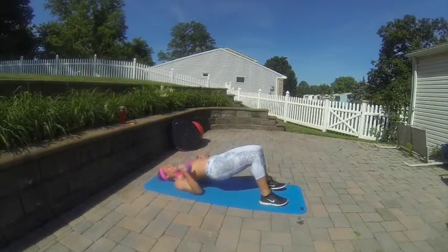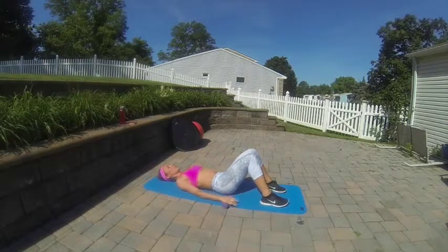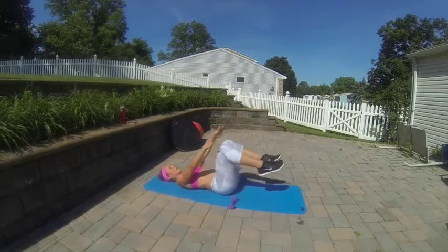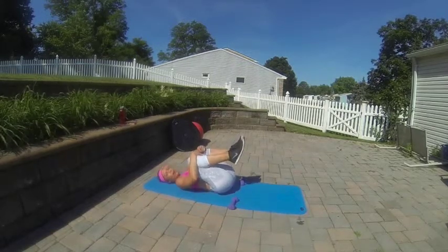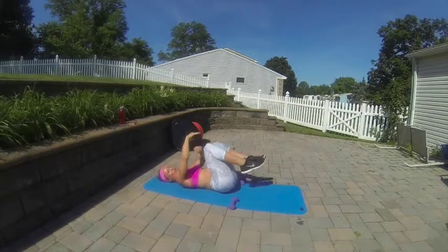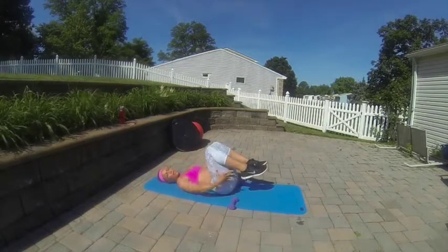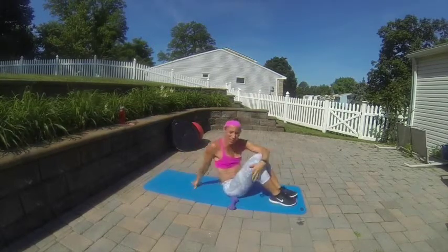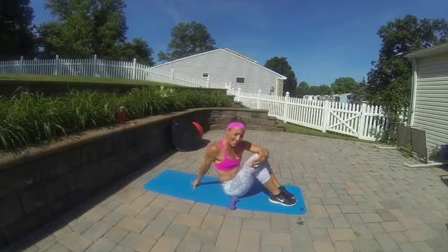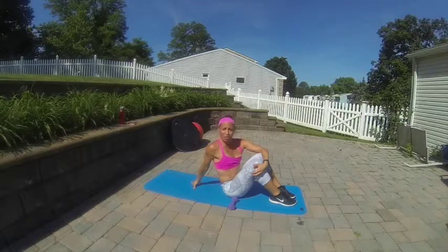Once you're done, roll down through the spine. Put the weights down and give your back a nice stretch. I love that exercise — it feels so good to stretch across the back, getting those obliques active and really feeling those hamstrings and glutes working hard. It's not a strength exercise; it's more stability, flexibility, mobility, and that's equally important to strength.